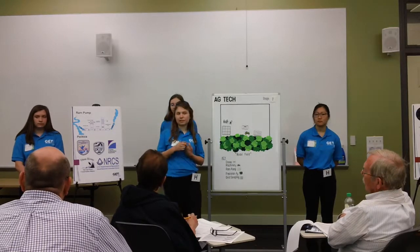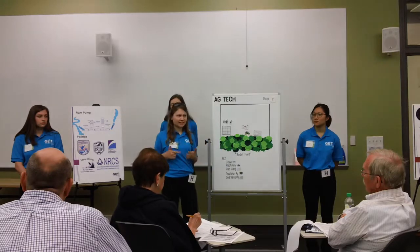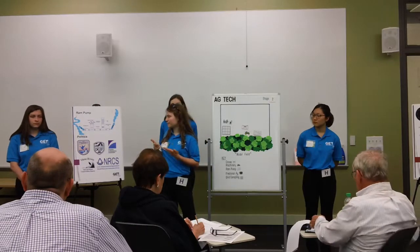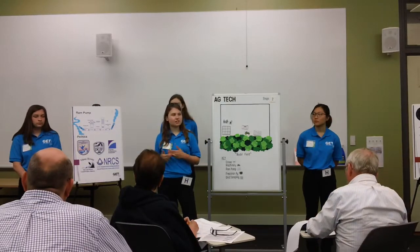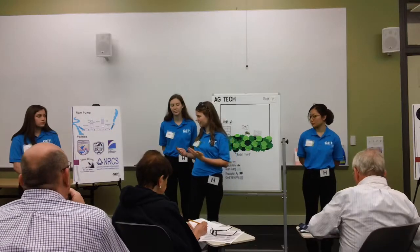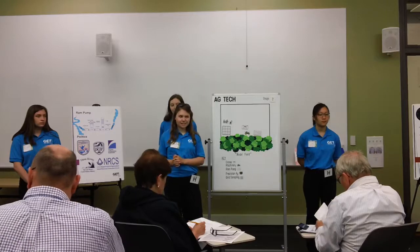We'd also like to talk about the political aspects of your farm. We want to make sure that your farm is thriving not only sustainably and economically, but also politically. Not only does this mean complying with local ordinances and state and federal laws, but also working with the agencies from all three of these government levels, and many of these come in the form of grants. Stage two is a great time to reassess which grants you may be eligible for. For a full list of our political endeavors, please see page 4 of your brochure.